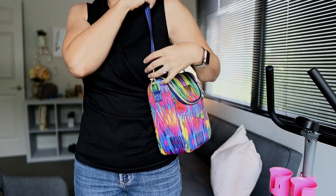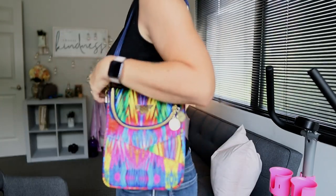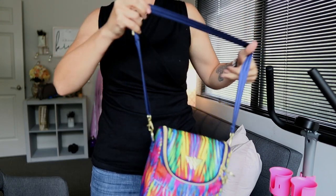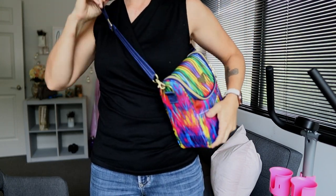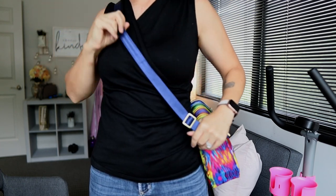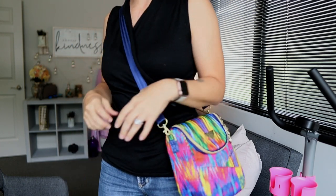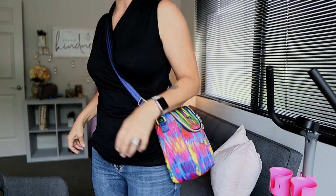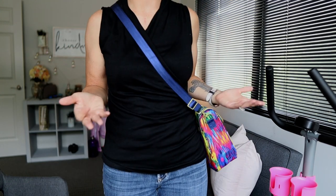The Be Cool also comes with a strap so you can wear it over the shoulder or lengthen it for crossbody. However, there's not a lot of length to this strap, so if you're very busty or taller than I am you'll have a little bit of trouble wearing it crossbody.